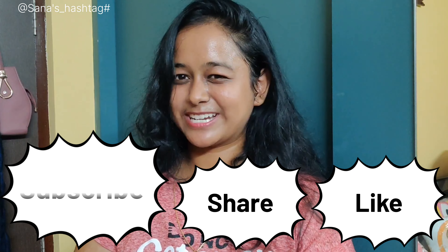Please leave a like, share and subscribe to my channel. Don't forget to subscribe.